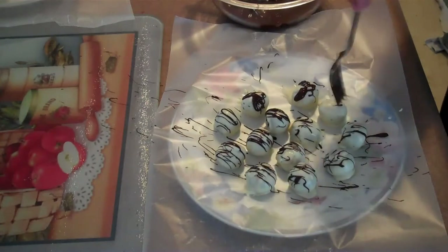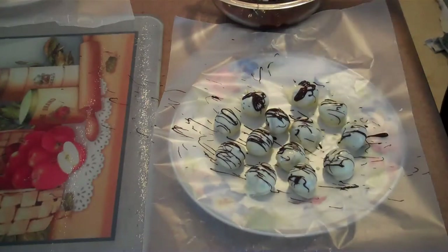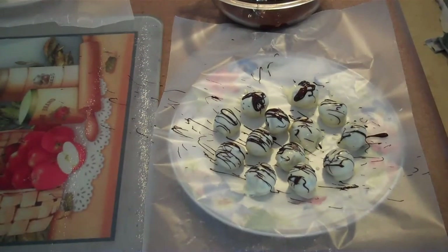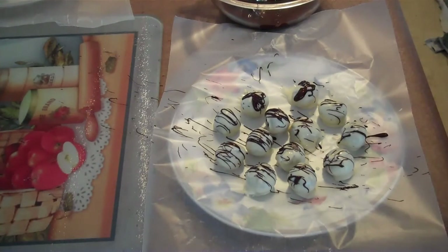And they look pretty cool! That's basically it. You can use any type of chocolate you want for the inside and for the outside coating. You can also make them more festive by putting some sprinkles or colored sprinkles on them, or you can put some nuts on them — do whatever you want. Hope you guys enjoyed, subscribe and see you later!